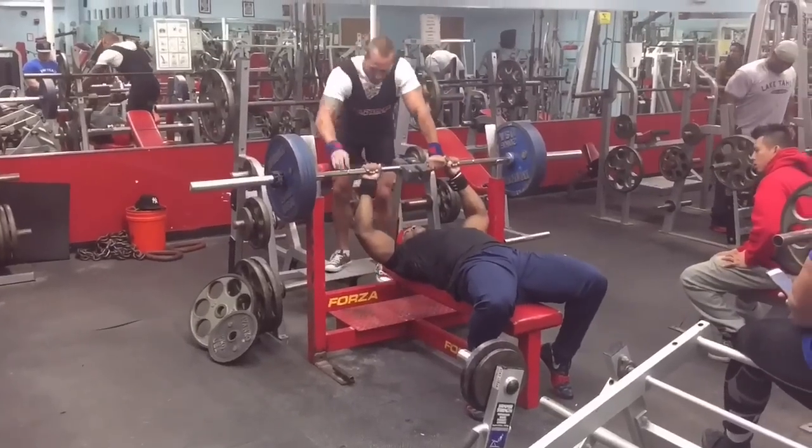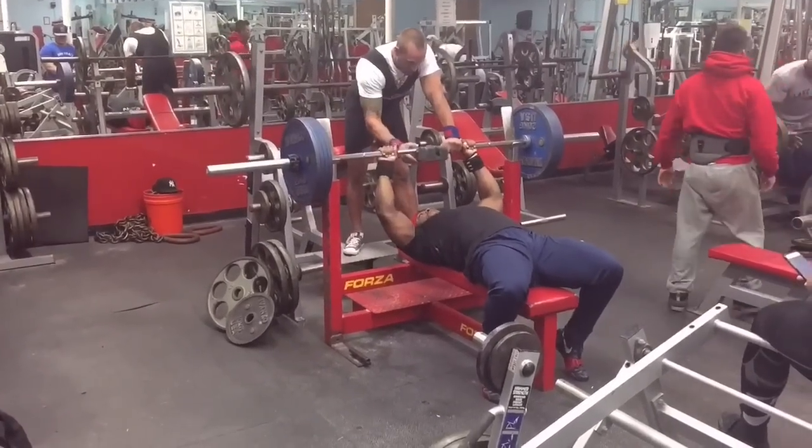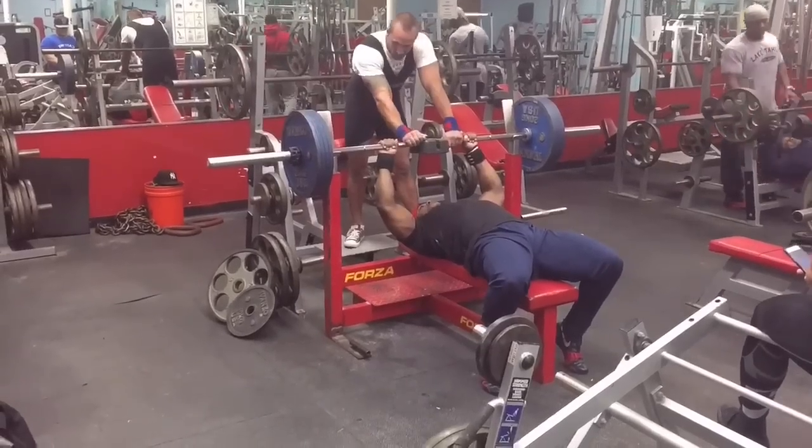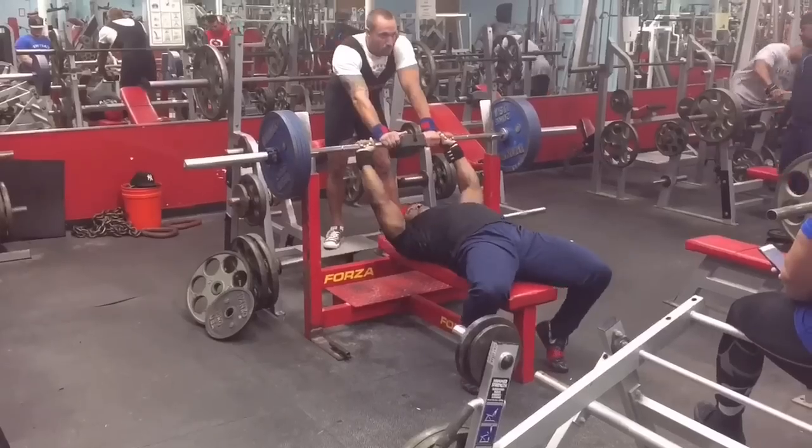So what's a rest pause set? That is when you do back to back sets — not like a drop set — but you take a short break, anywhere from usually like 20 seconds to 60 seconds.